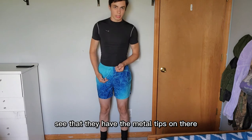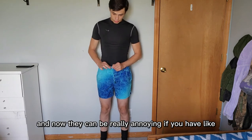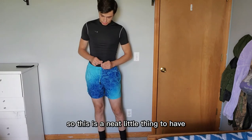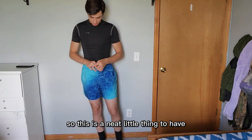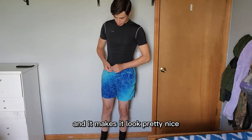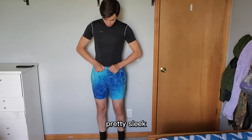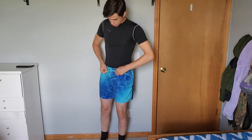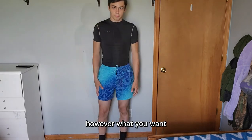There's also an actual tightening rope — you can see they have metal tips on there. That's a nice detail because little plastic ones normally fall out after about a week. The metal tips make it look pretty nice and sleek, and you can tighten them up however much you want.